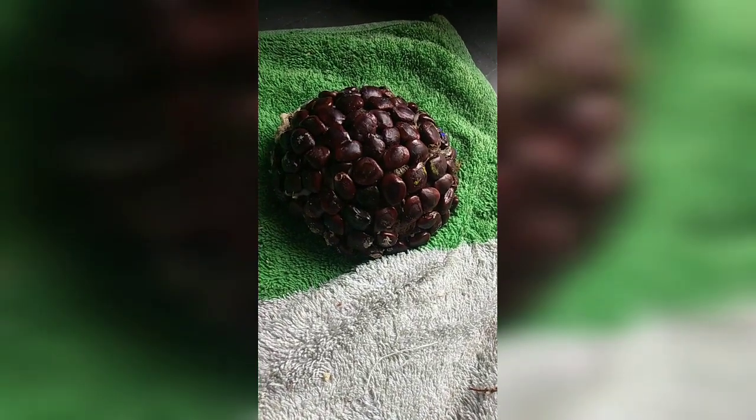We should take a coconut shell and paste tamarind seeds on it like this.